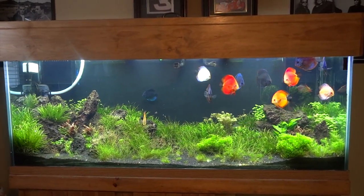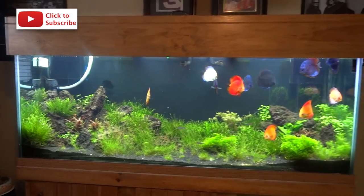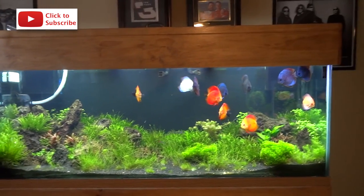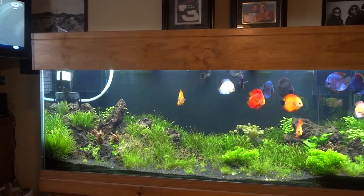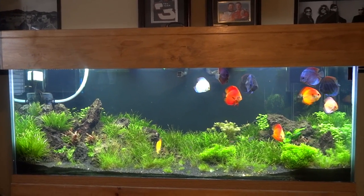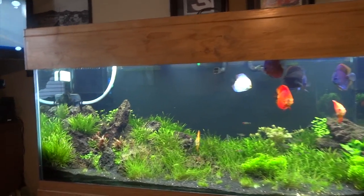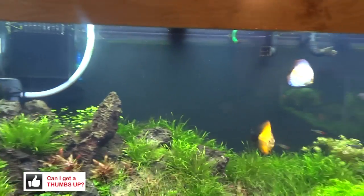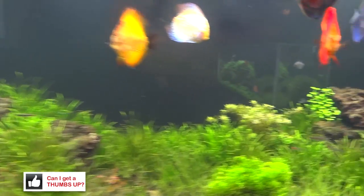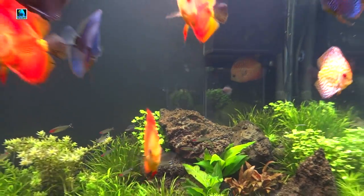Alright YouTube, Brian here again. A couple of weeks ago I tore apart the 150 gallon and rescaped it. I didn't really want to do a video until plants stopped melting and some stuff started growing in a little better, and I got some more plants. But anyway, I thought it was time to show everybody — some things are still looking a little bit scraggly, but overall I'm pretty happy with it and the direction it's going.